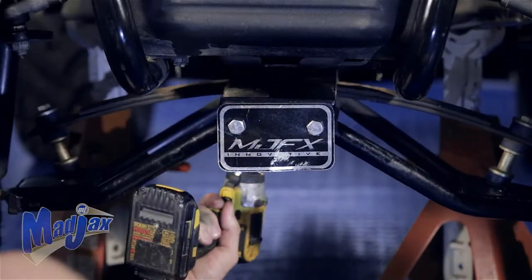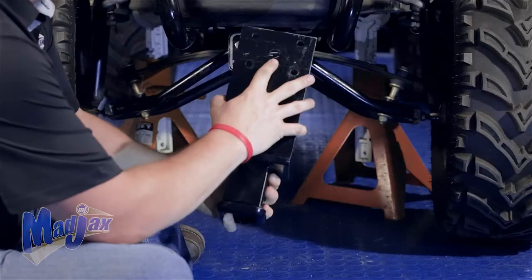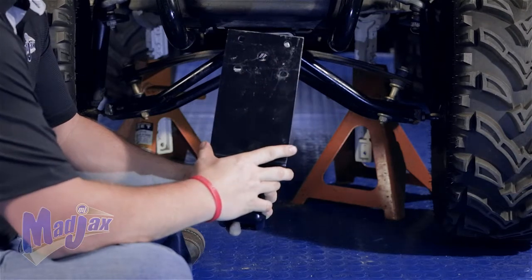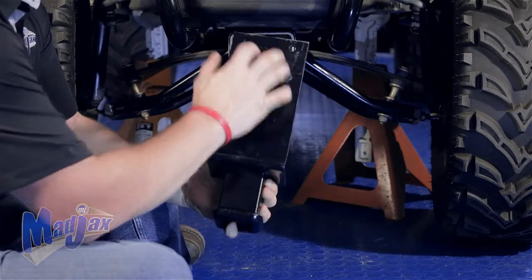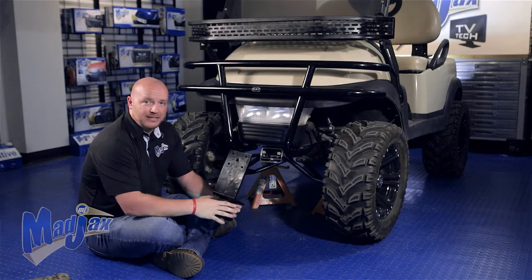Retain your plate, but do not retain the hardware. Now you're going to take your receiver. You'll notice the five holes here on the plate — the center hole is for your spring bolt, and the four outside holes are where our new hardware will come up through the bottom of the lift kit and attach to the frame.